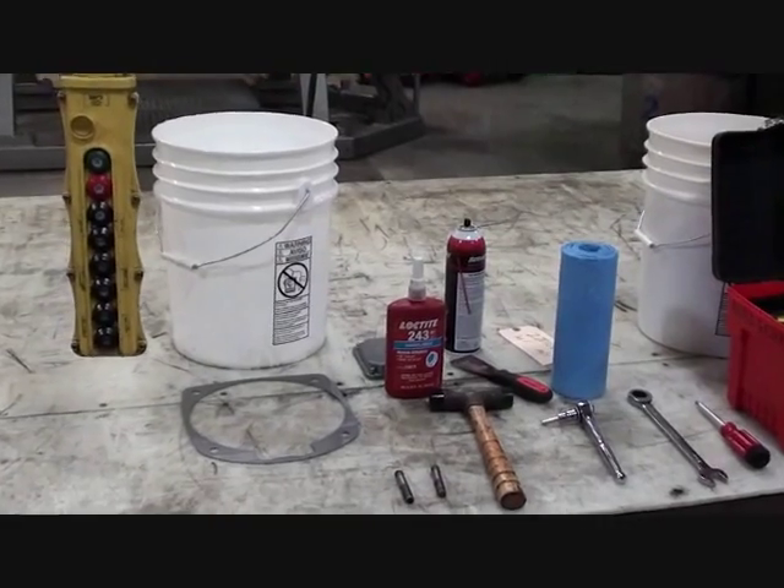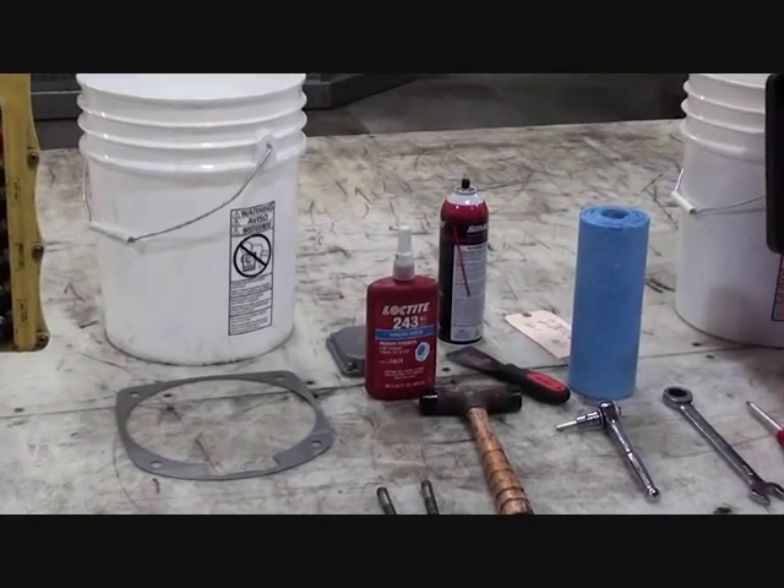These are some of the tools and supplies that will be required to perform this procedure.